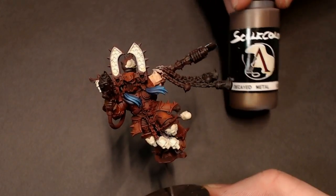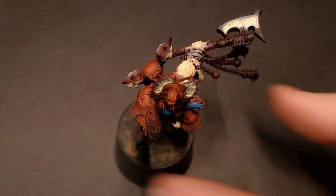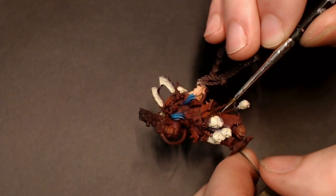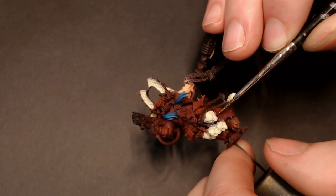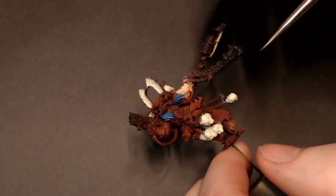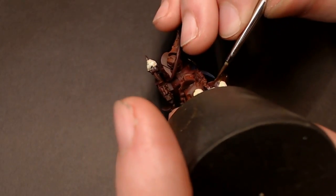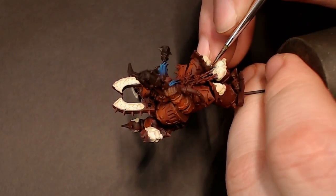We're going to start off with Decayed Metal — that's the base for all of our gold trim. All the metals on this guy are going to be Scale 75 because I just love how they work; they go on like a dream. We're just going to thin it down with some water. You can get these metallics incredibly thin and they still cover great, which is probably the main reason that I like painting with them so much.